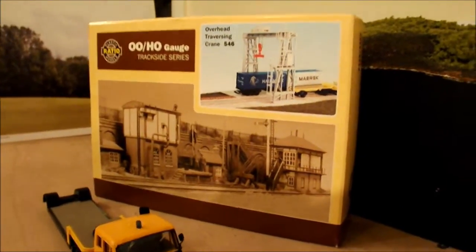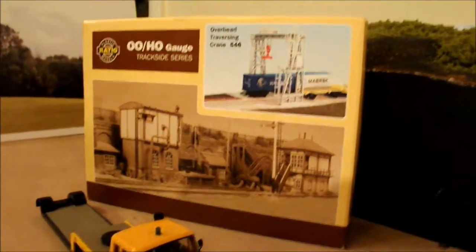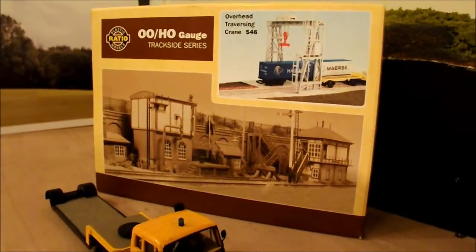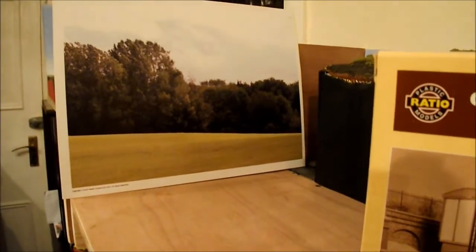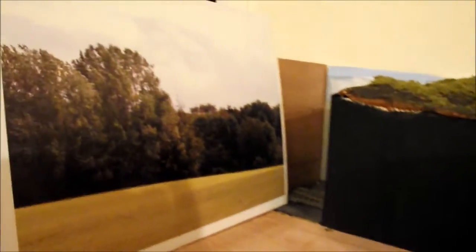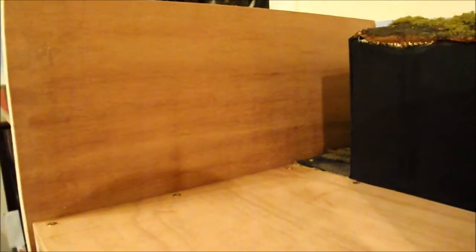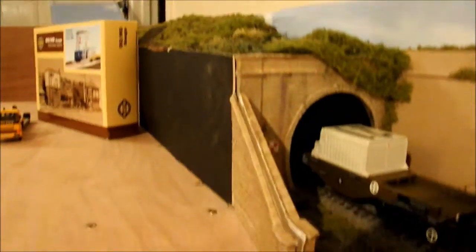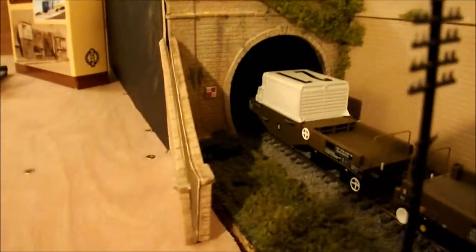Another thing I've bought is a Ratio kit — number 546. I haven't started building it yet; I'm a little daunted as I haven't really built a Ratio kit before. It's the closest and most recommended thing to use for the nuclear flask transfer terminal, and the pictures will show what I'm getting at. I also have a piece of card scenery from this month's BRM magazine that I was testing to see if it could work. You've probably also noticed the tunnel doesn't go anywhere anymore — it's going to become a disguised head shunt.